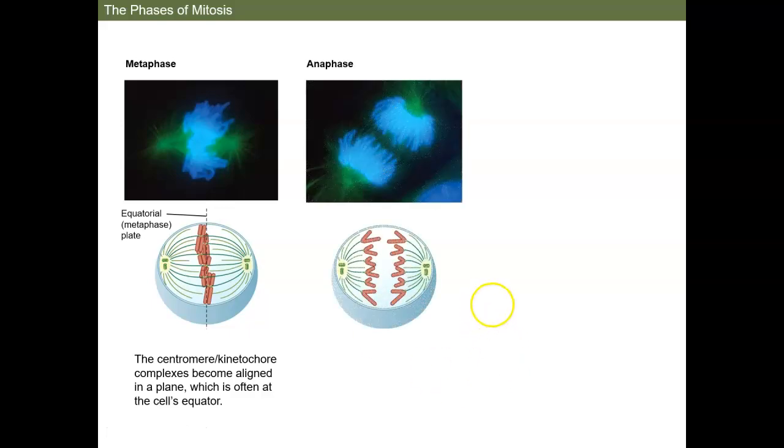Now we're into anaphase. In anaphase, the connections between the sisters start to dissolve, and the spindle fibers shorten and pull the sisters apart to opposite poles.